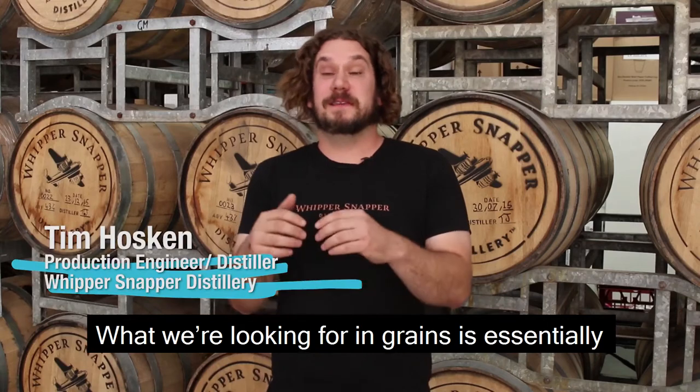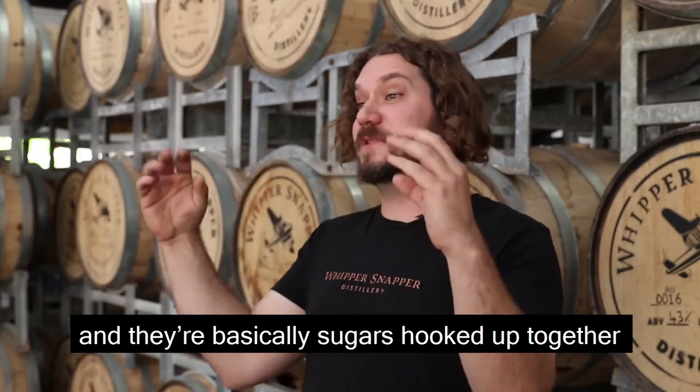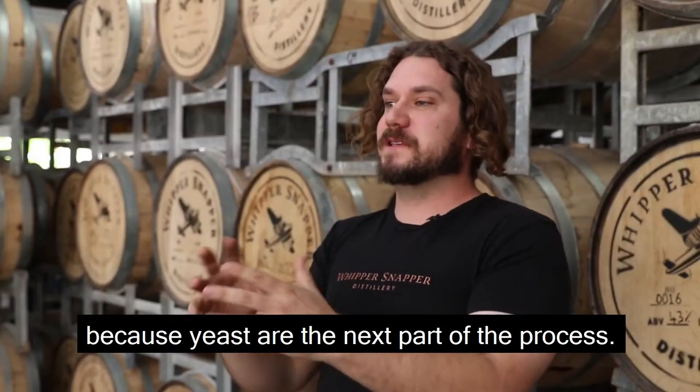What we're looking for in grains is essentially their sugar content or fermentable sugars. All grains have what we call starches and they're basically sugars hooked up together in a long chain. We want to first break those down and get those fermentable sugars available for our yeast, because yeast is the next part of the process.